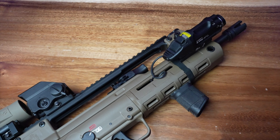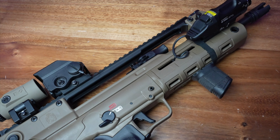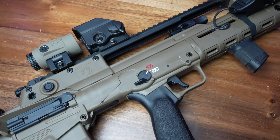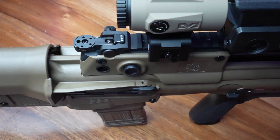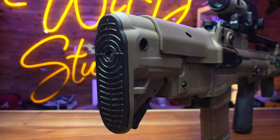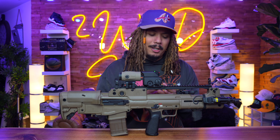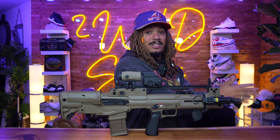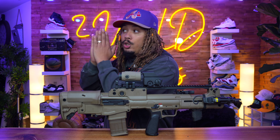They dropped it in FDE, they dropped it in OD green, as well as a stealth gray — three different brand new colors of the Springfield Armory Hellion. You guys know me if you've seen my collection video. I definitely love FDE in my collection. I think I like FDE more than black at this point. Certain guns can remain black, but I love my peanut butter at the end of the day.